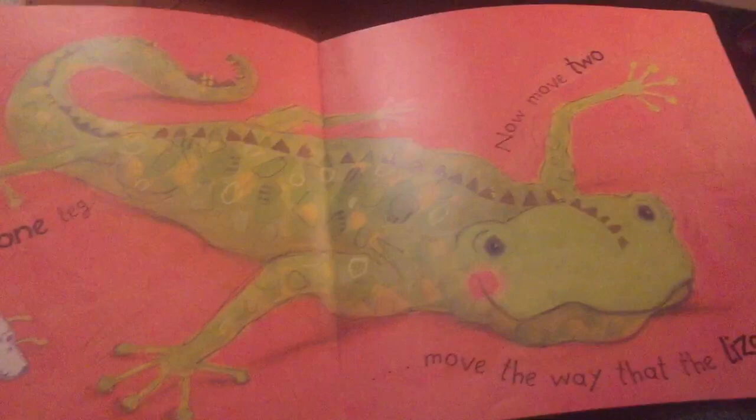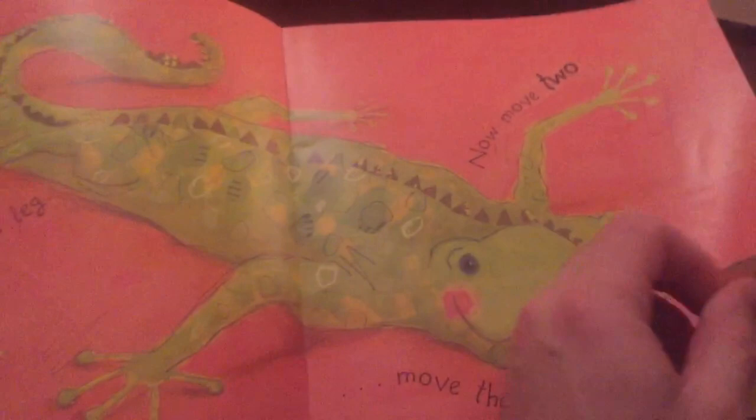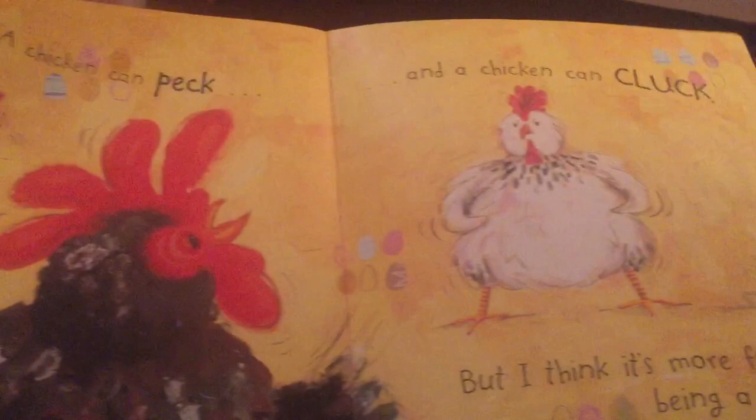Move one leg. Now move two. Move the way the lizards do. A dumper dumper dumper dumper animal bop. Woo!